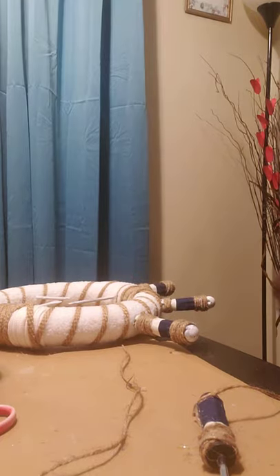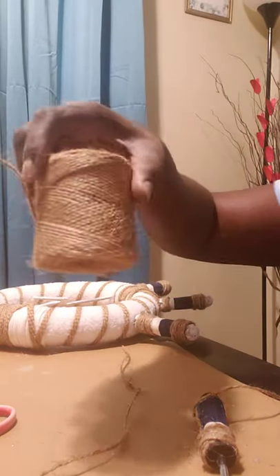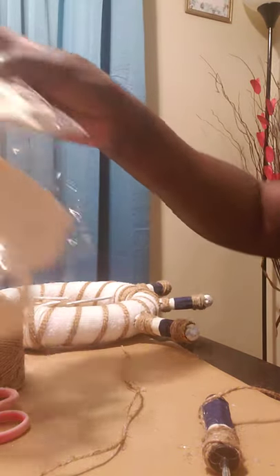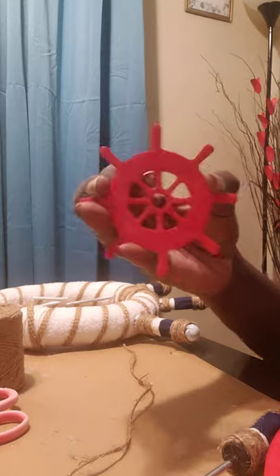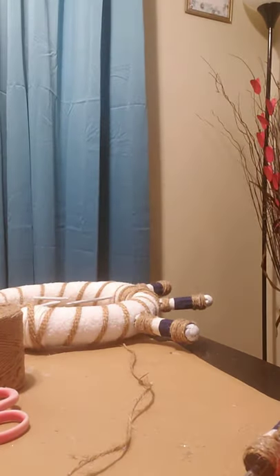You would need one of Dollar Tree's small wreaths, some cord of course, some scissors, and also a package of these wooden cutouts from Dollar Tree. I went ahead and just colored mine so far — I chose the red and a sailboat and a blue one — and I'm also going to be using this red wheel, one of these wooden cutouts that I painted red. I hope you enjoy, let's get started.